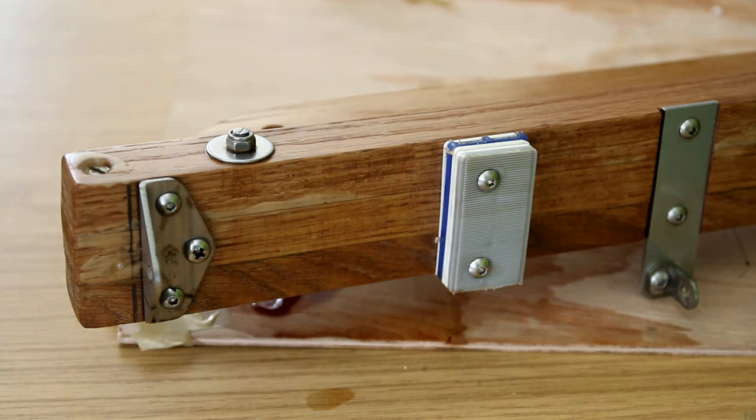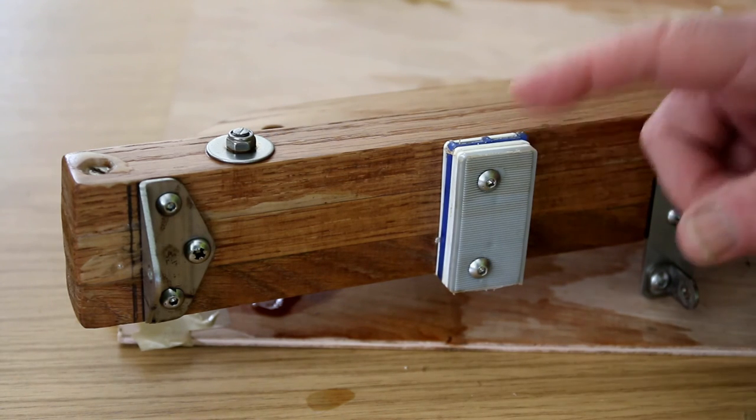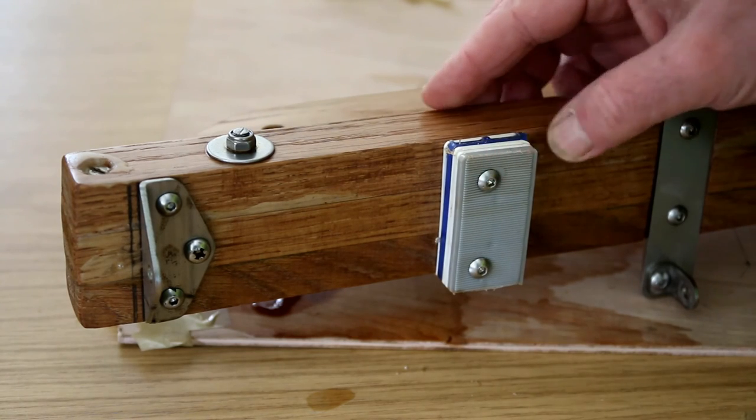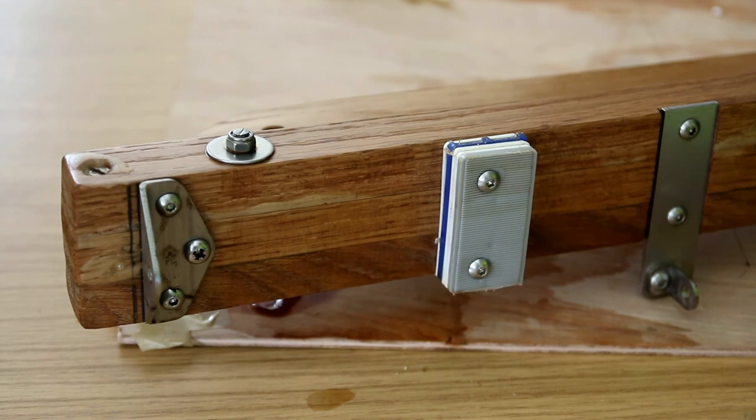I prefer to use the plastic because it just made more sense to me. The original plans actually say to use a block of plywood and then some shims, but I don't see any real benefit to that, because plywood in that location is more likely to get soggy and damaged.